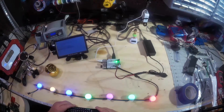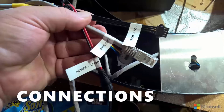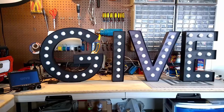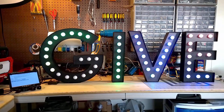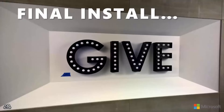After epoxying on some mounts and super gluing the lights onto the back of the sign, I tucked the Pi neatly away in the tongue of the G, added power, Ethernet, and inter-letter connections, then test-mounted it to make sure it would hang on the wall and hooked up the electronics to make sure it all functioned. At this point it was ready to be packed and shipped up to Lincoln Square for its final installation on the 27th floor.